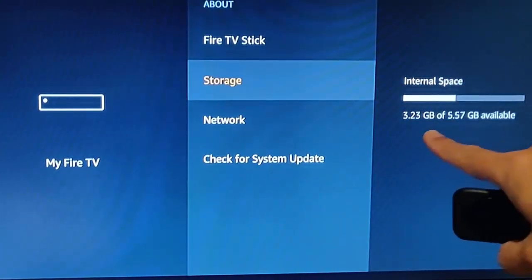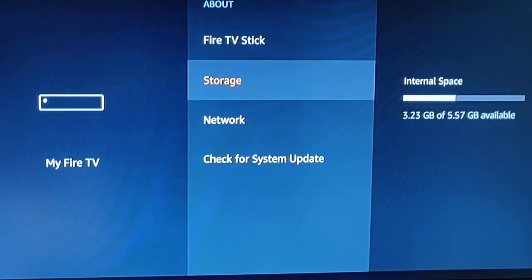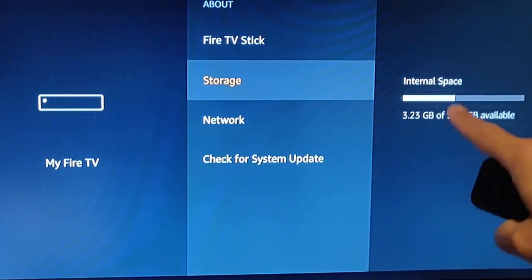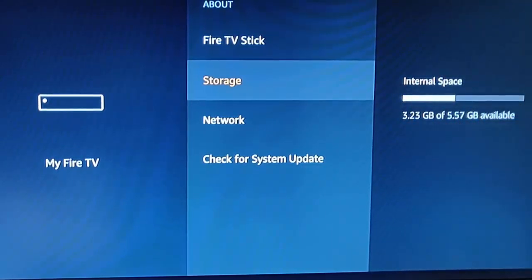And there we go. It tells us here the amount of storage that's available left on our Fire Stick. In my case I've got 3.23 gigabytes out of 5.57 gigabytes. The white area here is what I've used and the gray area here is what I've got free.